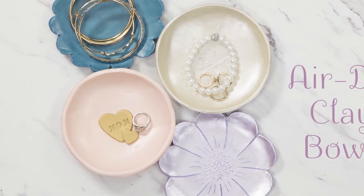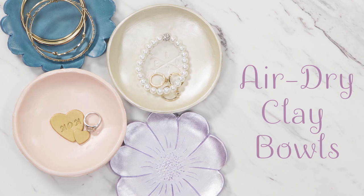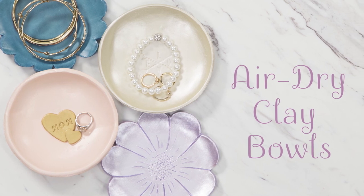When it comes to creating a personalized gift for mom, we've got you covered. These clay bowls are easy enough that even kids can make them, and there's no baking required.